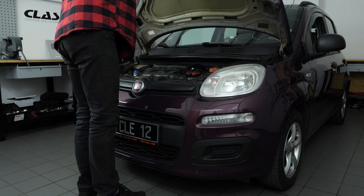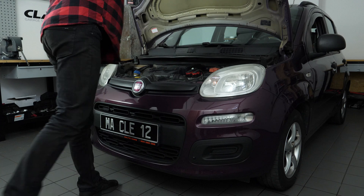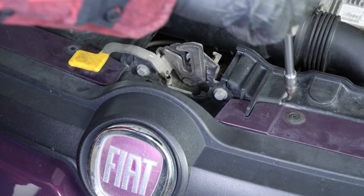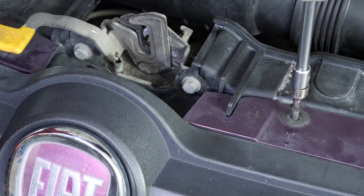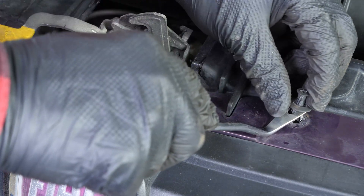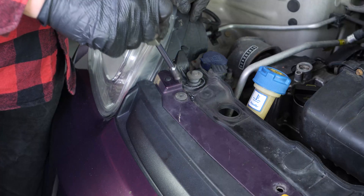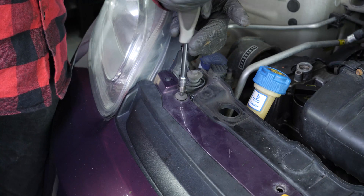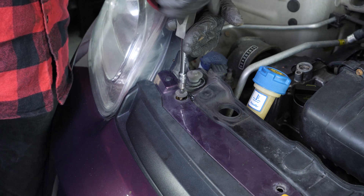To remove the front silent blocks retaining screw, you need to remove many elements. Using a Phillips screwdriver, unscrew the two upper bumper retaining screws on either side of the bonnet release lever. Then remove the two plastic rivets using a pry bar. Using a multi-bit screwdriver and a T27 Torx bit, unscrew the two upper bumper retaining screws located next to the headlights.